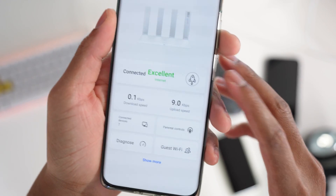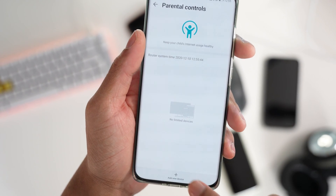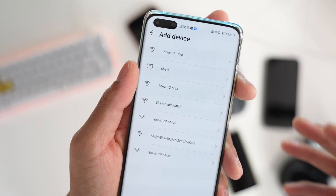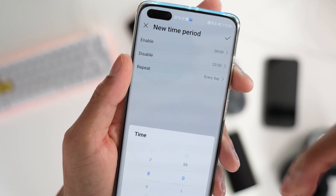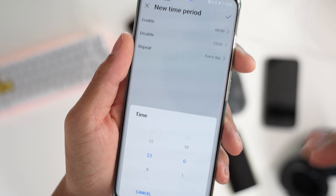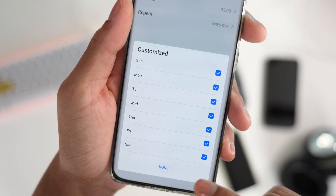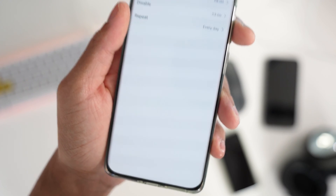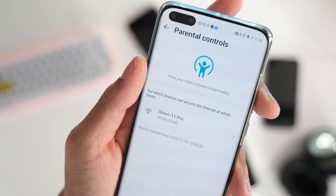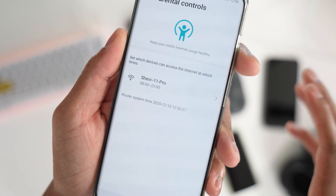Kids are gonna hate this one — it's the parental control feature. You can choose your kid's device, set the days and times they can use the internet, enable or disable access based on bedtime or school schedules, then customize which specific days those time periods apply. Just hit the checkmark and it's saved — so your device can only access the internet on specific days and at certain times.